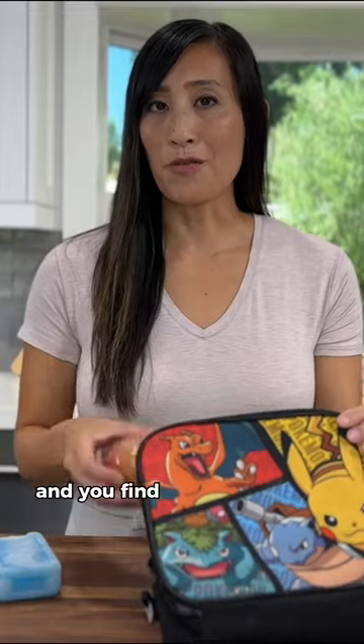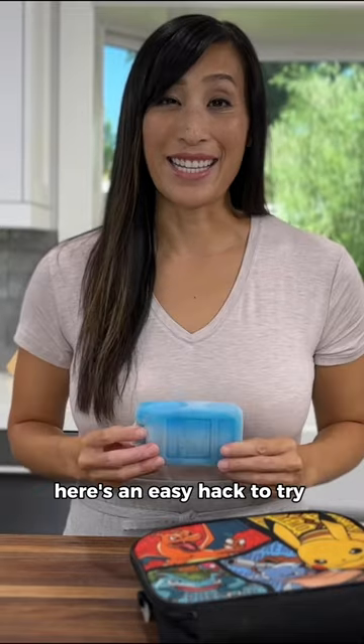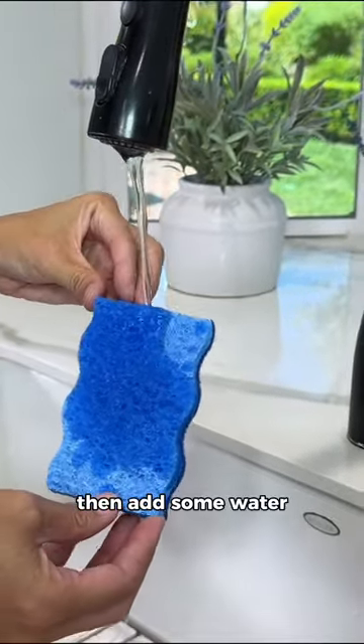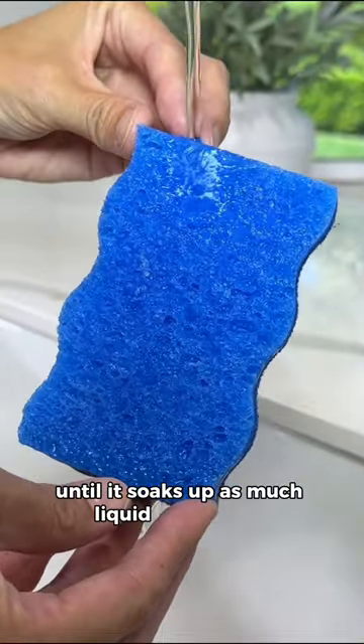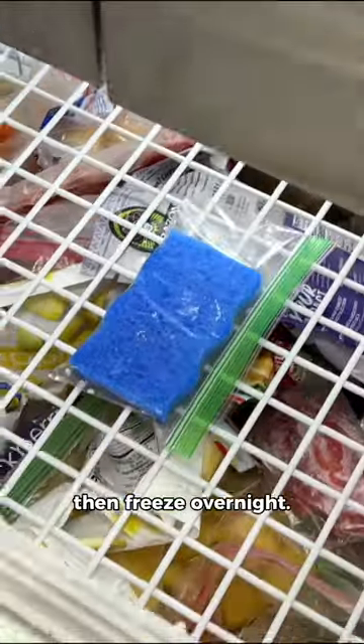If you're packing a lunch and you find yourself without a cooler pack, here's an easy hack to try instead. Grab a clean sponge, then add some water until it soaks up as much liquid as possible. Add it to a plastic bag, then freeze overnight.